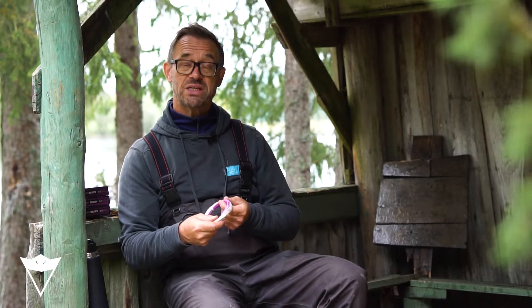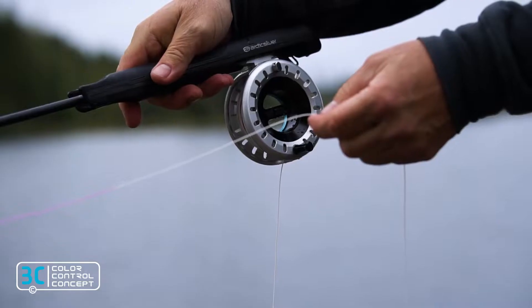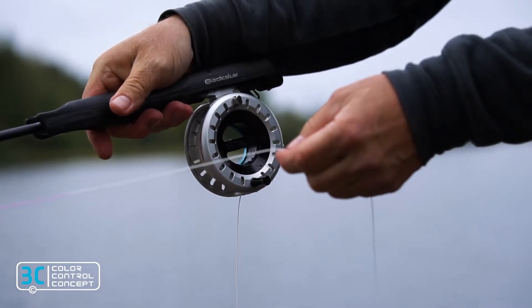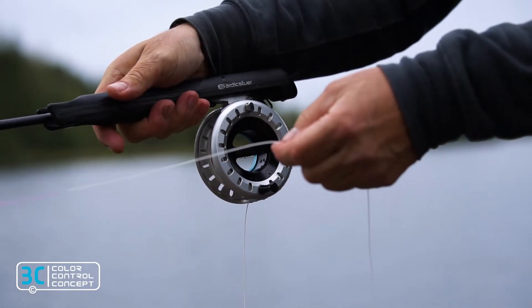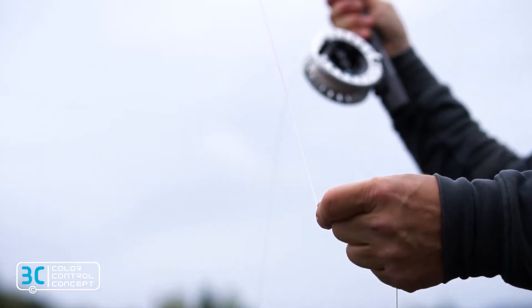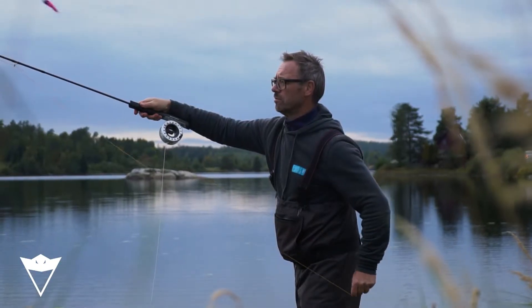With the new Beast fly lines we have rethought the common fly line color system. We have moved the color change to the end of the 4 meter handling zone, so now when holding the color change area in your hand, you know that the head of the fly line is just outside the tip guide.